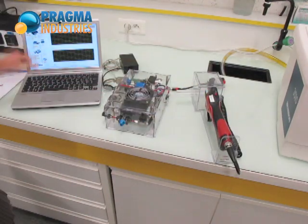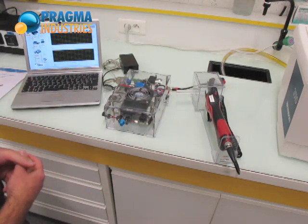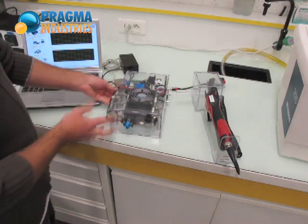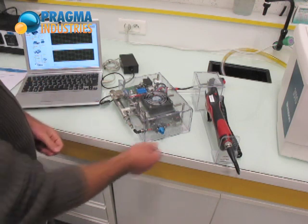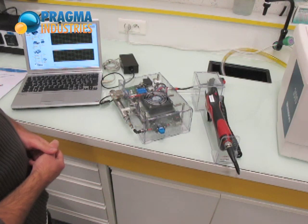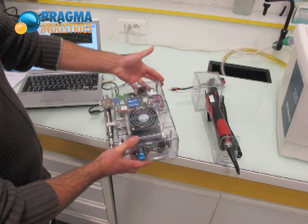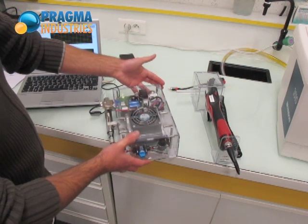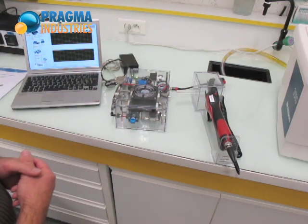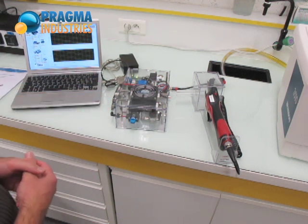And finally, there is the PC software for data logging and analysis. The genset is very easy to start up. Once the hydrogen tank is attached to the gas inlet, the first step is to open the manual valve and then simply press the start button. It is interesting to note that the system is self-powered — there is absolutely no other energy source in the system than the hydrogen in the tank.